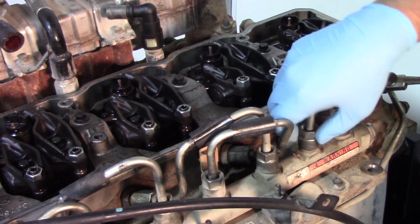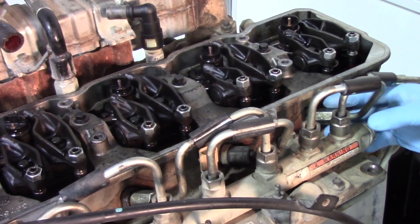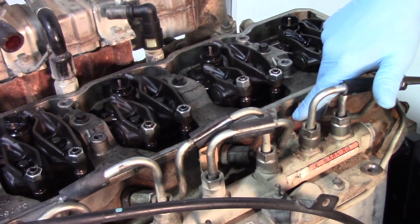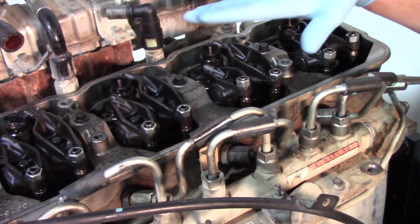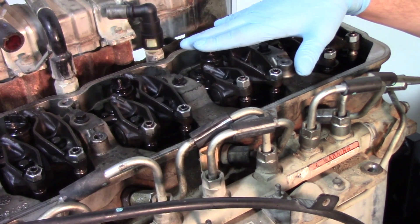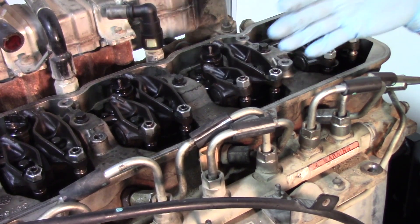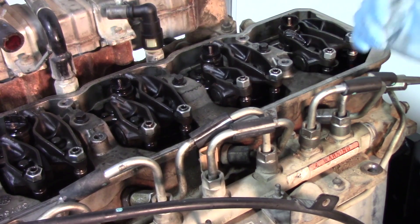Once we have them loose we can thread those off. Before pulling the line all the way off, one important note: you want to take some shop air or brake cleaner to clear debris from around the rail and the insert for the feed tube. Any debris that finds its way into that channel could get into the injector. This is a common rail injection system, so even a small amount of debris can lodge inside the injectors and cause them to stick wide open or fail completely.